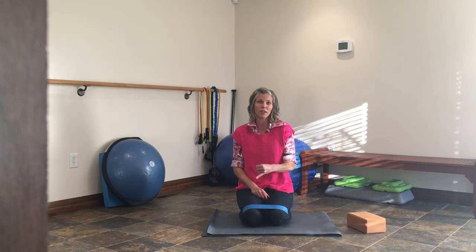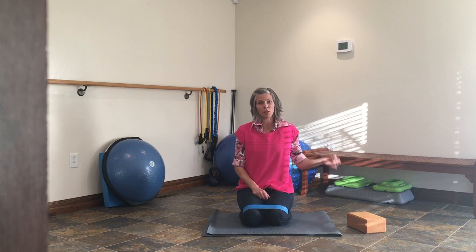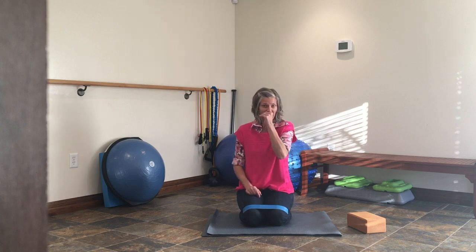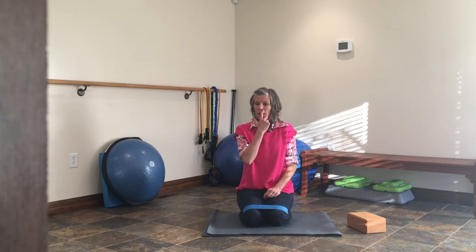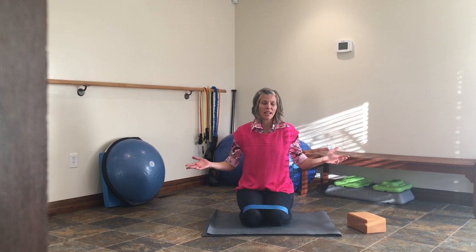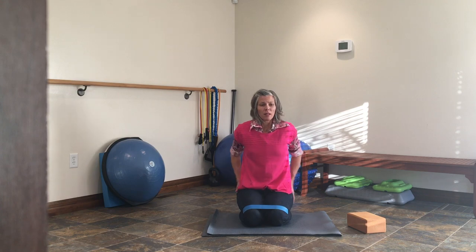You can alternate sides — do the clam and then clam on the other side, hip abduction and then the other. What I like to do personally is same-side clam and hip abduction, then alternate, and do that for three rounds. Then get up and do the hands-and-knees fire hydrant. You decide how you want to do it. It's a great little workout working on stabilizing the pelvis for everyday tasks — have fun.